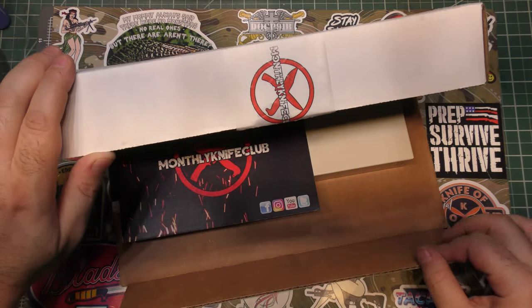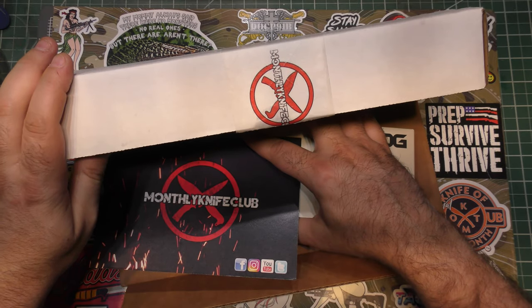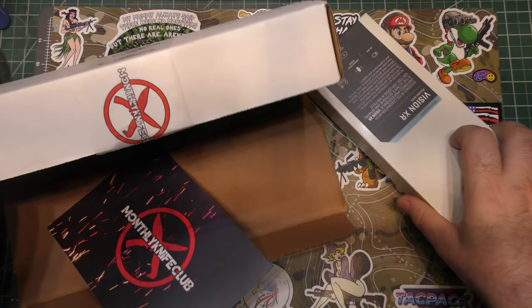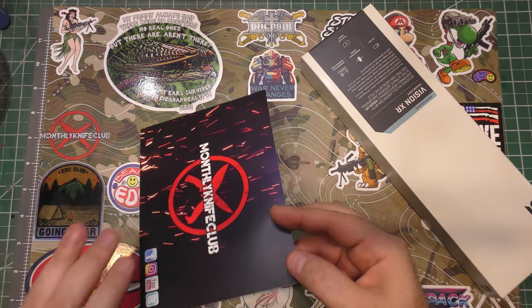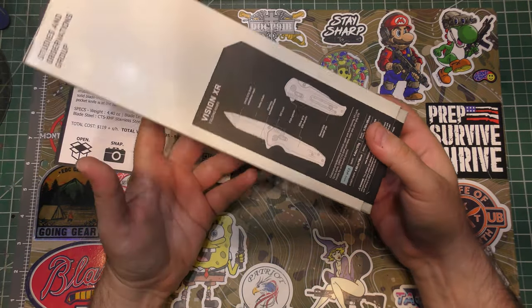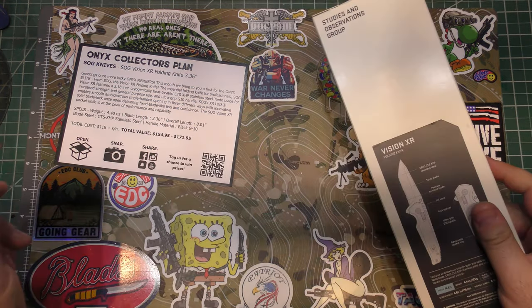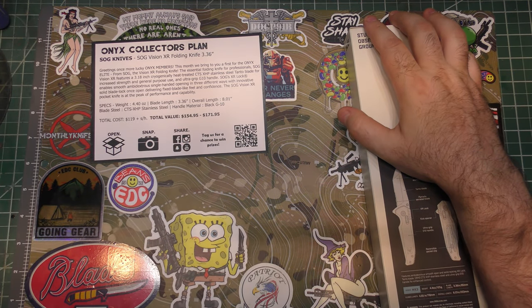Alright, we've got it — oh, it's a SOG. Haven't seen that in Monthly Knife Club so far. I don't think I've seen the Vision XR. Got our card and — oh well, there's a picture and it is a folder. Big box, so is this a big knife? You'll find out.